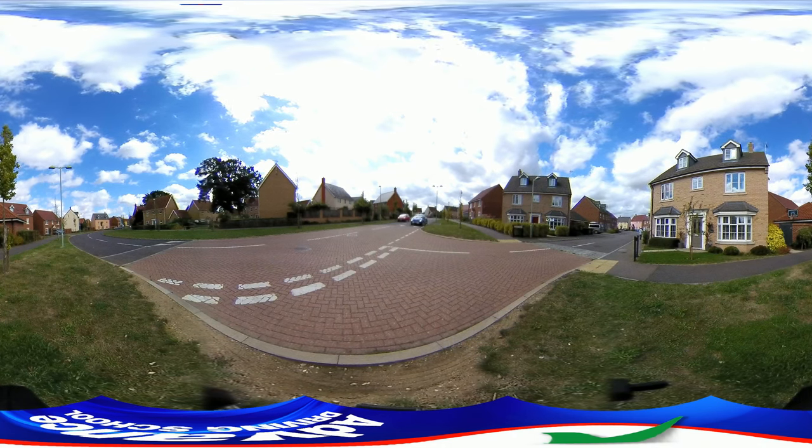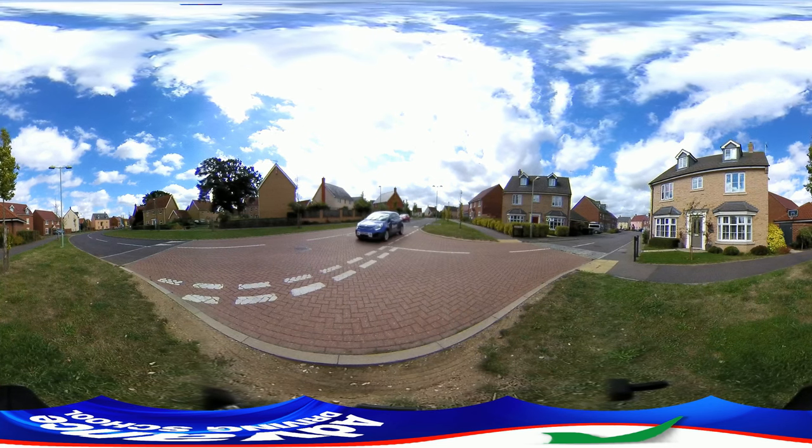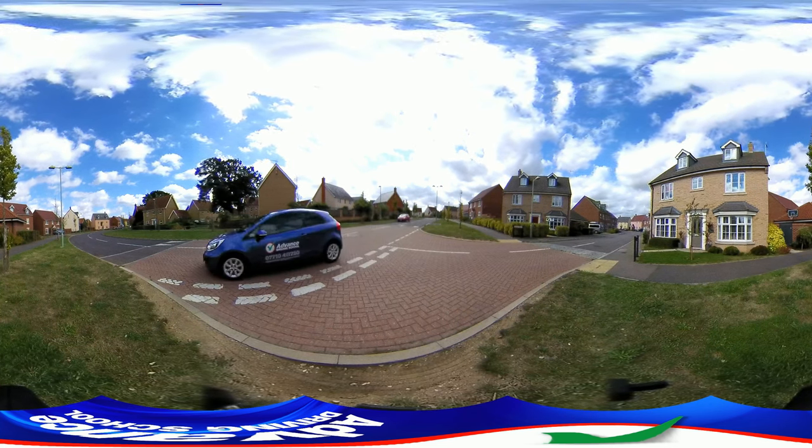Welcome to our look at the left reverse manoeuvre in 360 degree view. First, let's watch from outside the car.